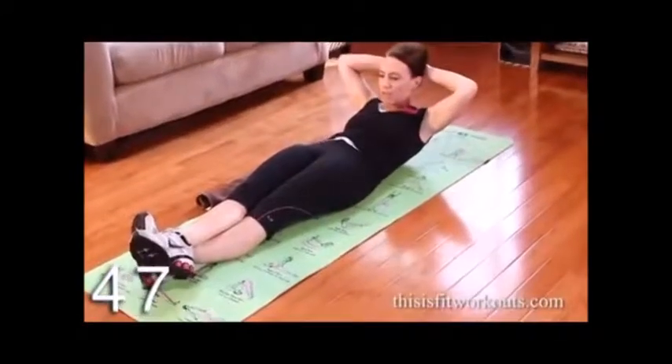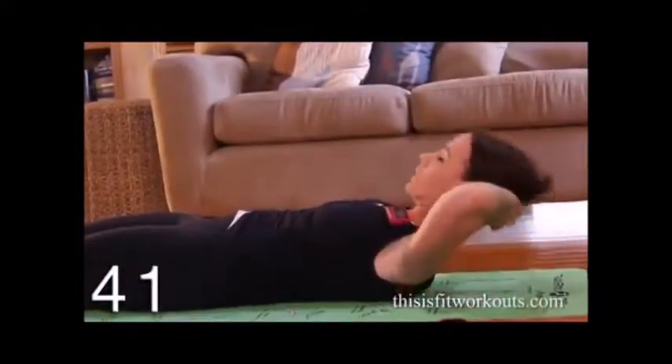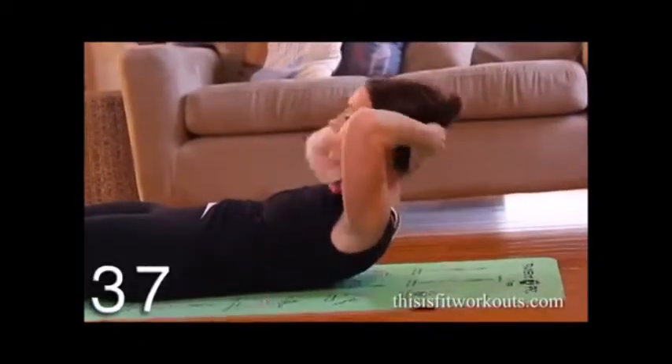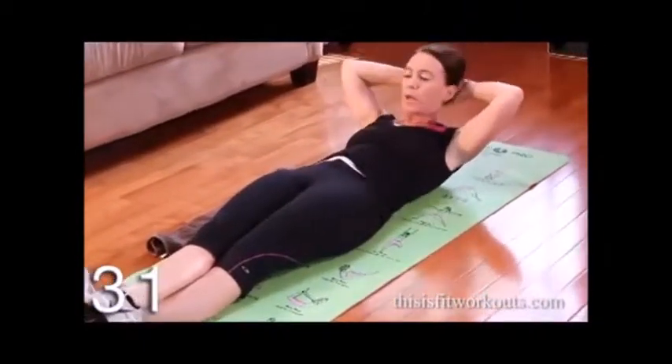Hands folded behind your head, exhale, bow up. So I call this a bow in my style of Pilates — we call it bowing. What I want you to notice is I'm not reaching my chin for the ceiling. I'm actually letting my neck come up in a natural extension of my spine.